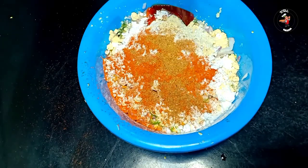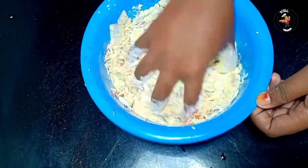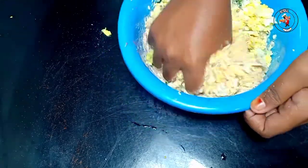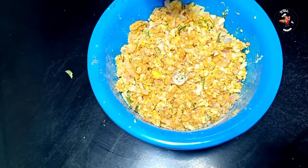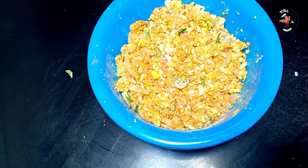7 teaspoons of sugar. This is dry corn flour, very continuous.